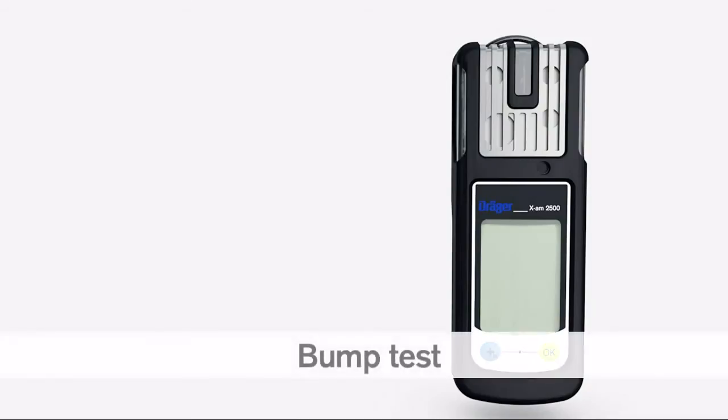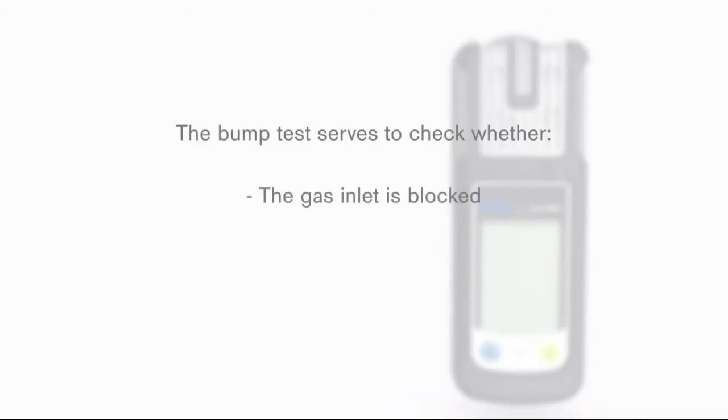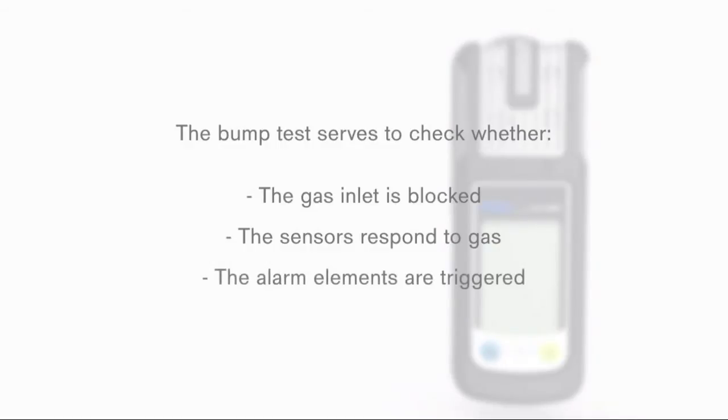You must carry out a bump test of your Draeger XM2500 in accordance with the national, state, local, or company regulations and guidelines in force. The bump test serves to check whether the gas inlet is blocked, whether the sensors respond to gas, and whether the alarm elements are triggered.